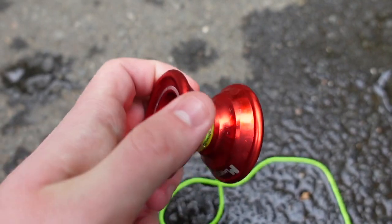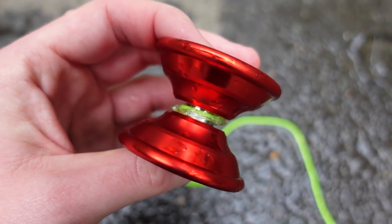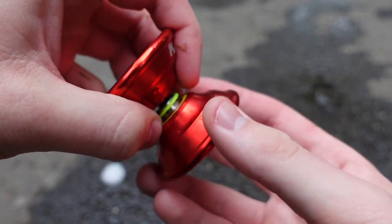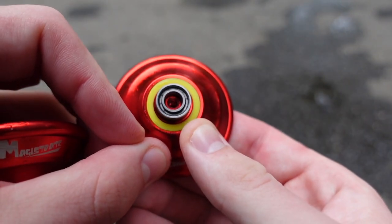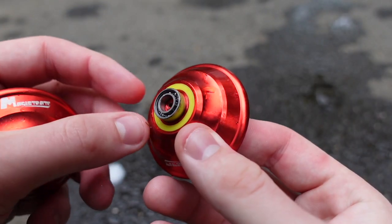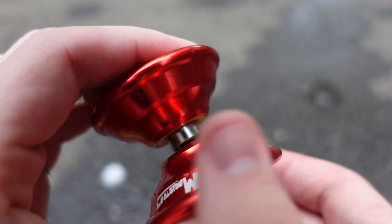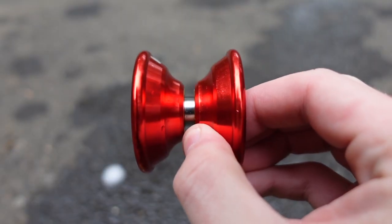It doesn't look like there is any external damage to the yo-yo. Looks like we still got some ice around the bearing. It looks like it's going to unscrew like normal. The bearing probably needs a little bit of lubricant, but beyond that it looks perfectly fine. However, there is only one way to know if the yo-yo truly survived, and that is to test it out.